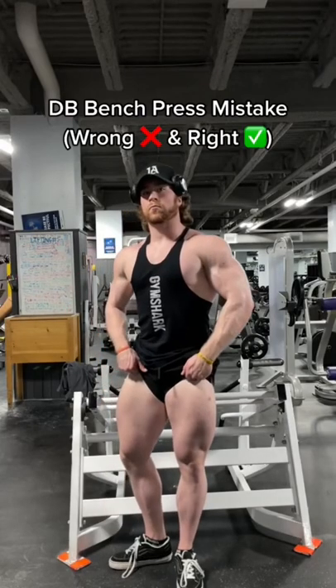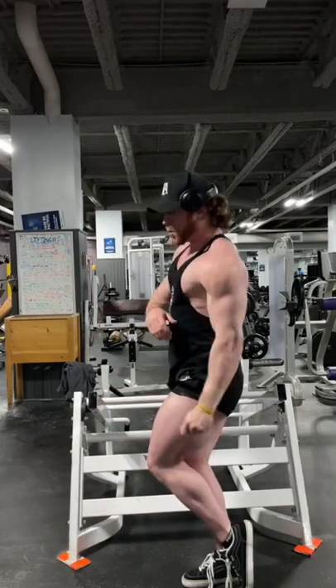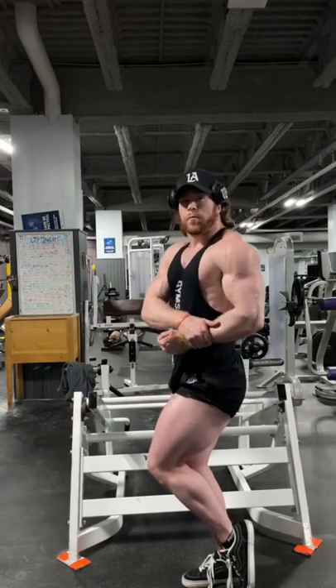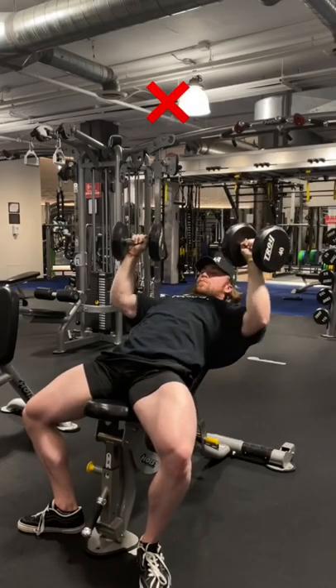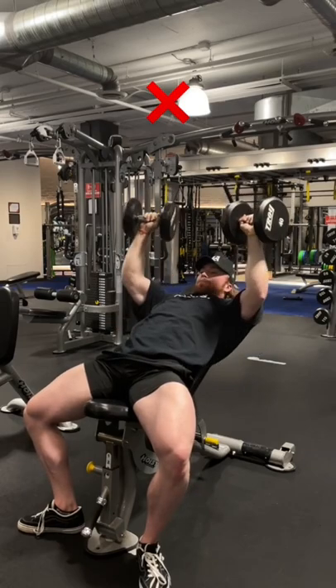The dumbbell bench press can be a great exercise to train the chest, however I see a lot of individuals making this huge mistake — using poor load management and range of motion. Mind you, the former is likely the cause for the latter.